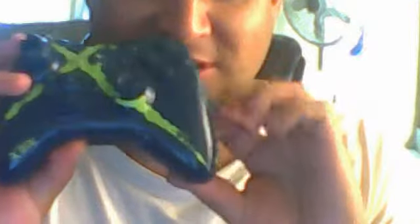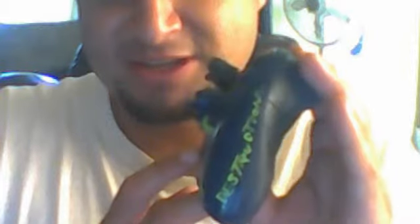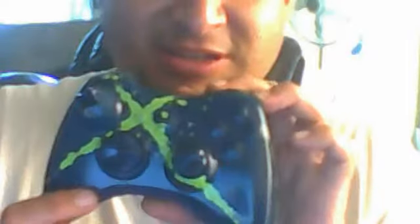I gave it the little Xbox logo down here, and right here I put my gamertag — or just the word 'destruction.' I like that word. And I finished it off with like a splattered X type feel.